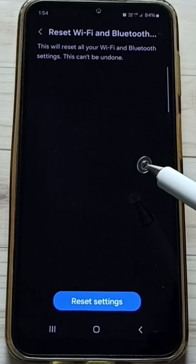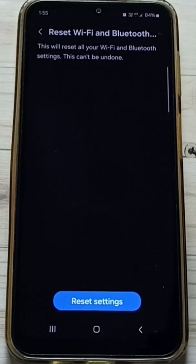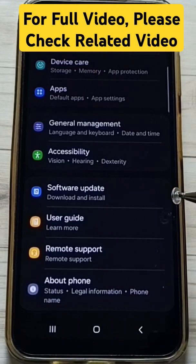After this reset operation, you can try to connect this mobile phone to a wifi network, that should work. So this way we can reset wifi settings and fix all wifi issues. Please try this. I hope you have enjoyed this video, please subscribe this channel, please like and share the video.